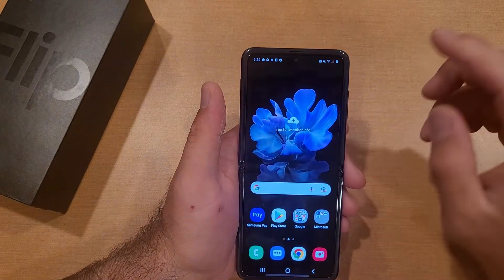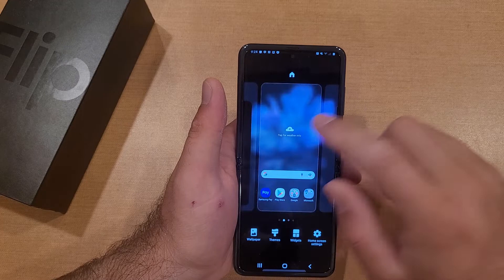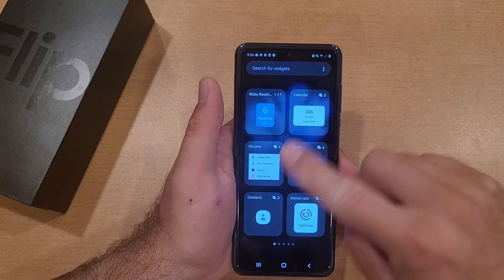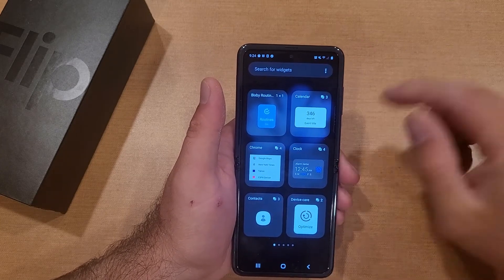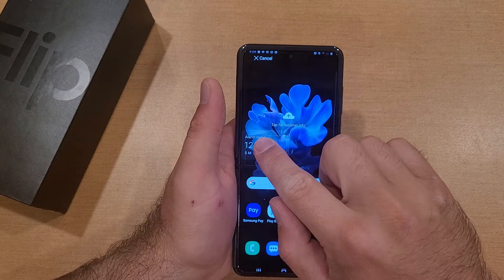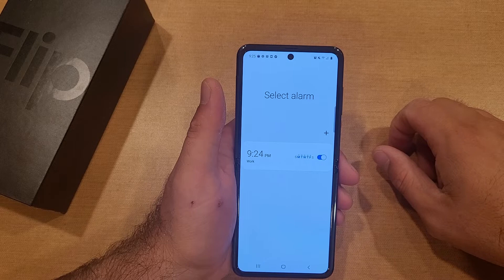Now I'll show you how to create a shortcut for the alarm on your home screen using widgets. Press and hold on an empty spot on your home screen, then go into Widgets. There's a Clock widget near the top — if you don't see it, scroll down or search for it. Select the Clock widget; you'll see options for alarm, analog clock, digital clock, or dual clock. Select the alarm one, press and hold to bring it in, and it takes you right to the alarm screen.